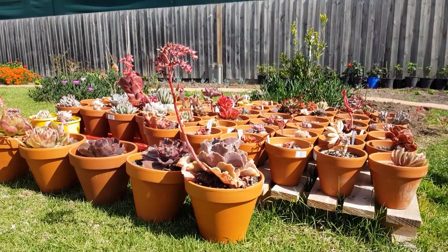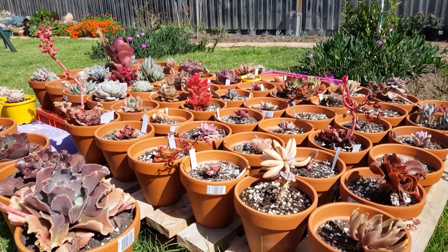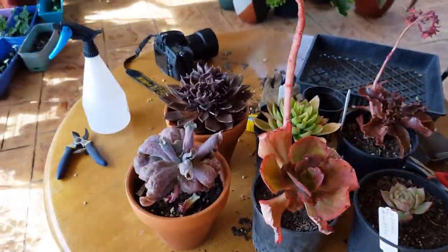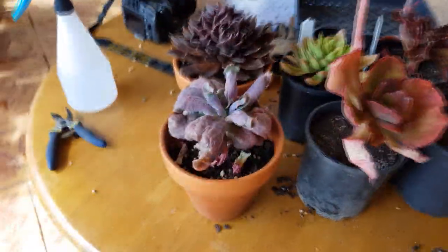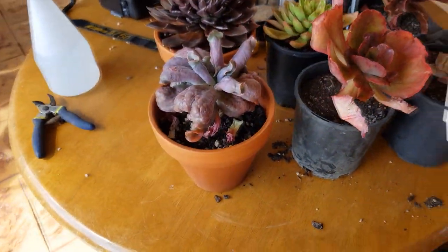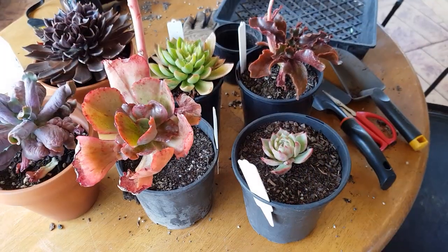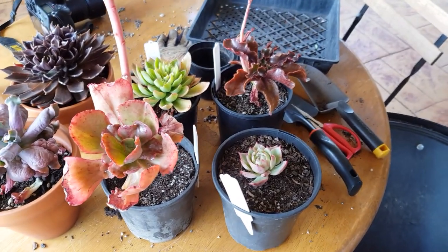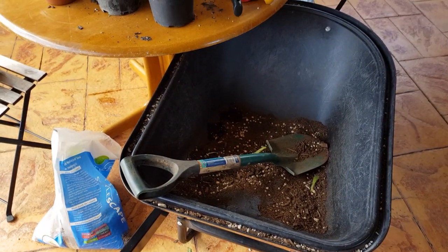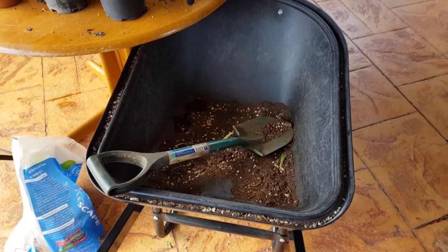It is such a beautiful day today and it would be a shame not to spend it in the garden. So let's get started. I feel like doing some repotting today. Some of these, like this Colibra and Black Prince, could use being transferred into a larger pot because they're starting to get root bound. As for the rest, I'm going to move them into terracotta pots. Before I can get started though, I will need to prepare more of my soil mix, so that's going to be my first step.